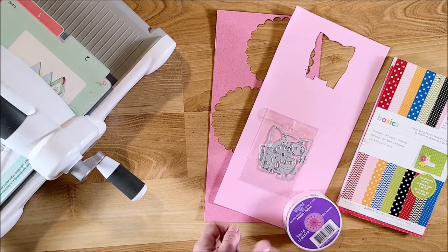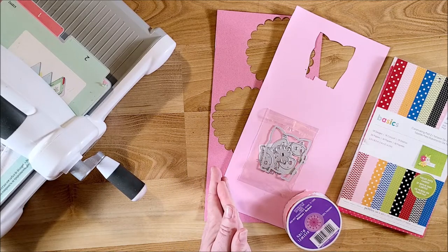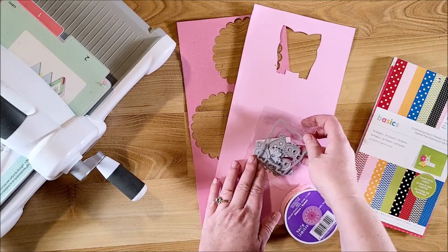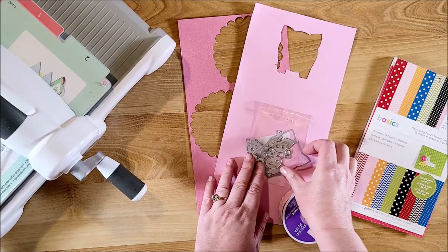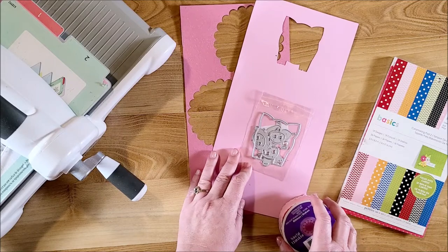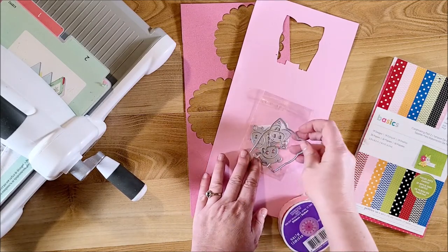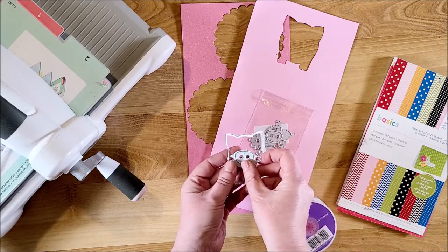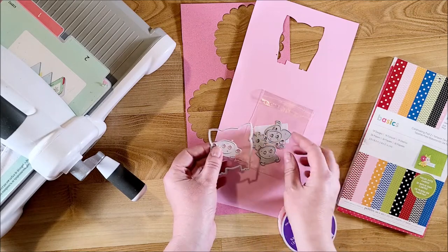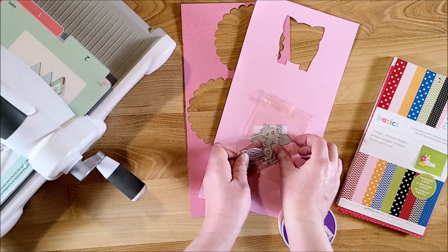Hi guys, welcome back to my channel. This is Kim with Creative Crafticality and today I am here to show you how to make a really cute little card. It's using a die that I received from livescraft.com — I'll have a link down below as well as a coupon code and other links to some other products that they sent me. It's a super cute metal die — it's a pig — and I picked it up because my daughter loves pigs and I plan on making her a junk journal for whatever she wants to use it for.